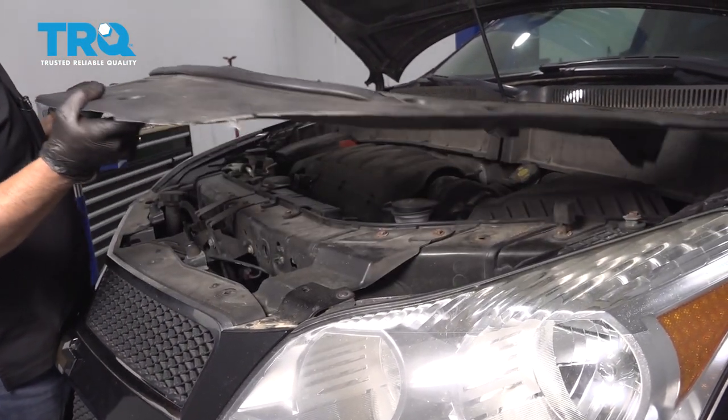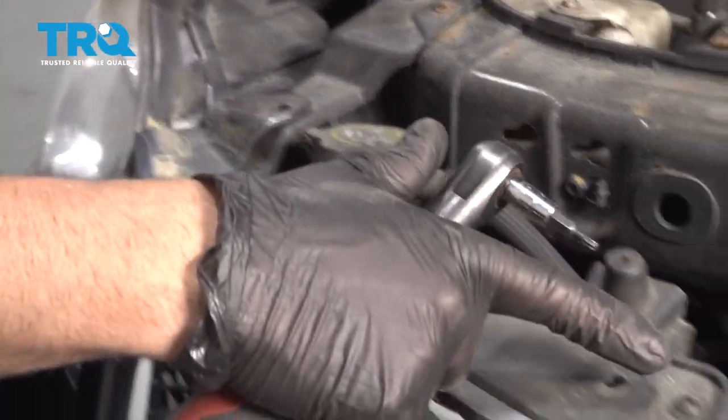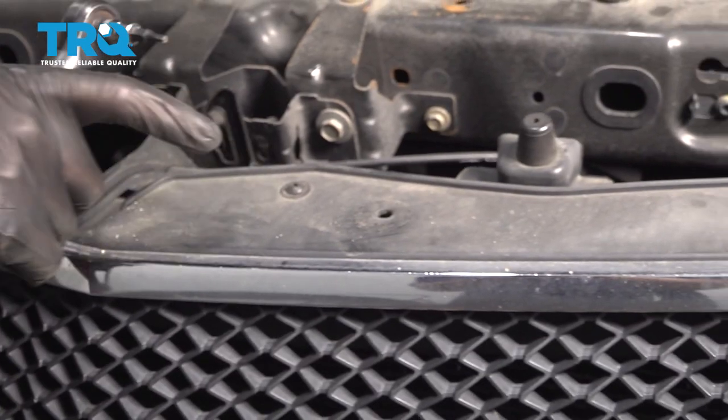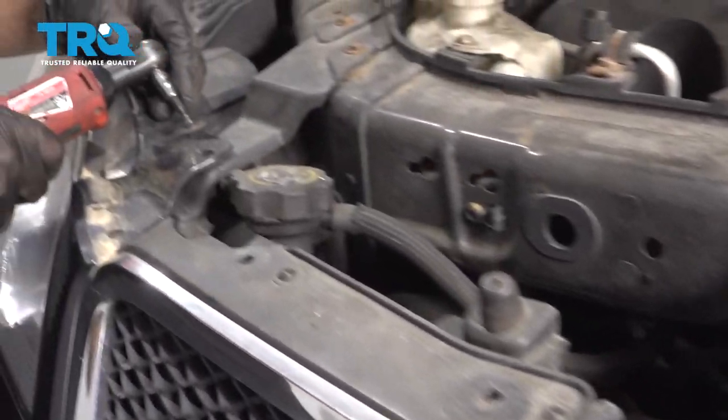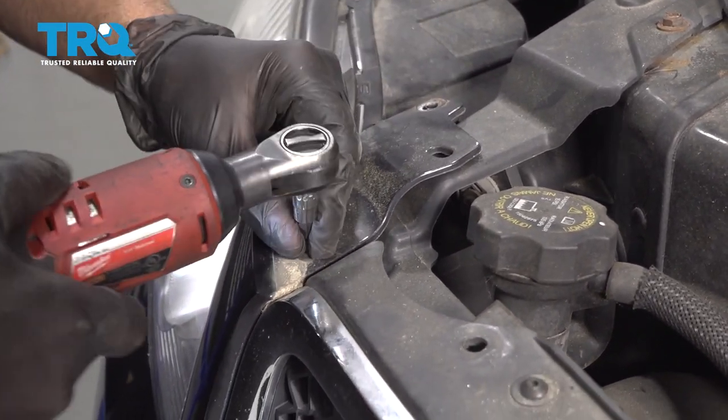And slide this panel off. Now we're gonna take these screws out — they're all on the top here. Use a T20 socket. Remove all of those.